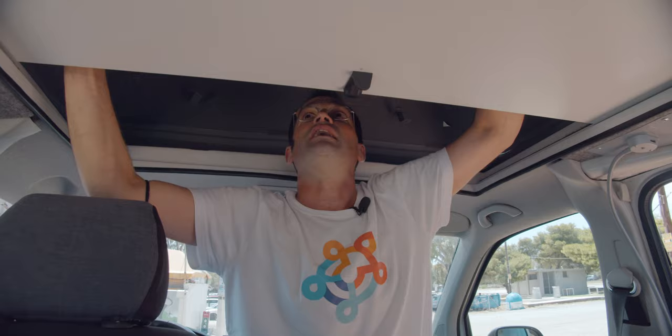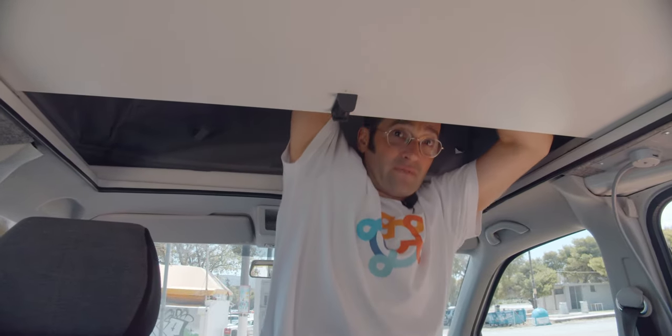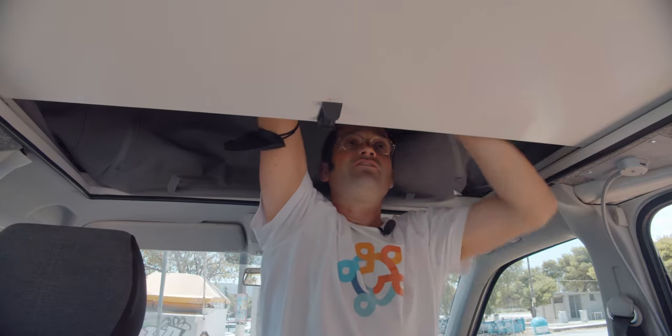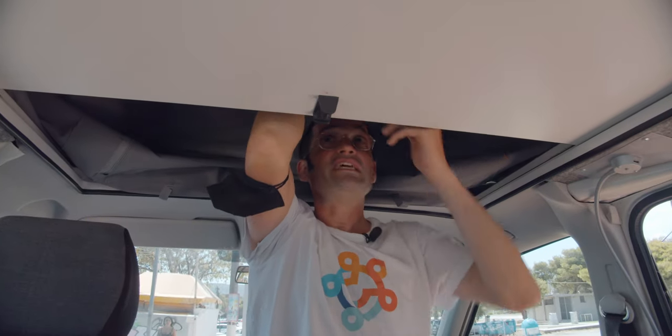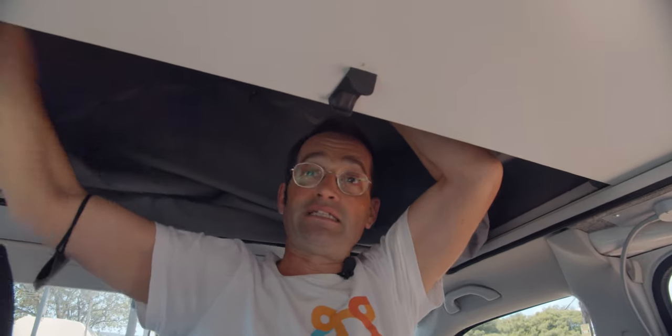So then you go there, grab the handles and pull it down. If you sit like I'm doing, you see that both bags are folding inside.